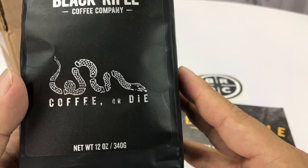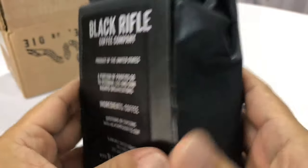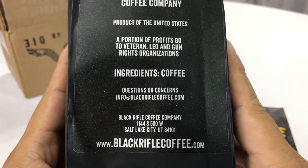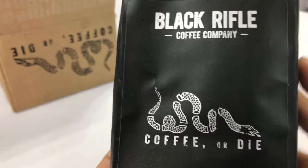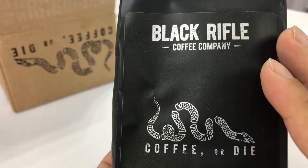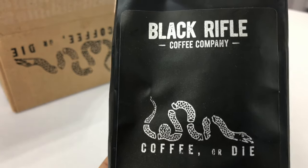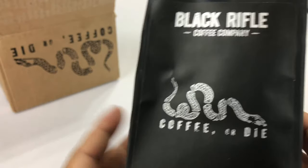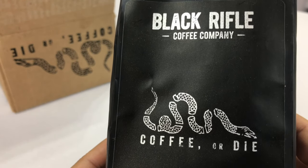This one is the Coffee or Die — 12 ounces, ground. The whole nine yards, supporting veterans and law enforcement organizations. The Coffee or Die is a dark blend. It's a blend of Central American and Colombian Supremo, I think. So it should be stronger, richer, more robust, and kick me in the face as I'm drinking it — which I can totally handle because I'm a dude.